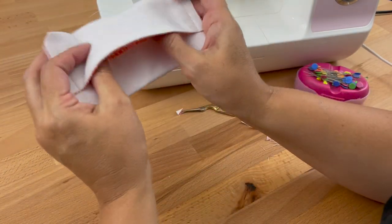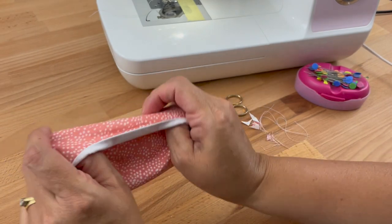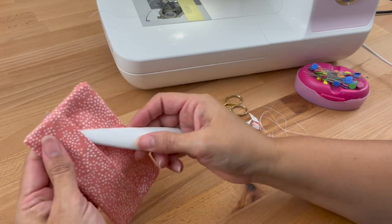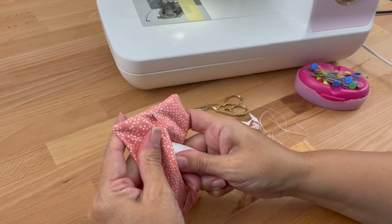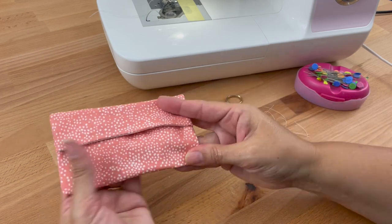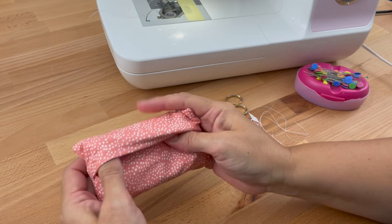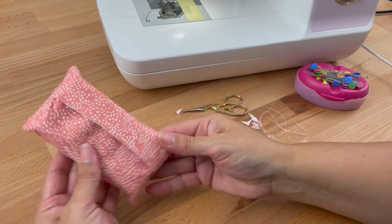Then we turn it right side out. You could use some blunt scissors or a point turner just to push those corners out — these are little extra tools you pick up along the way. They're not necessary but they do help. And now we've finished our pocket tissue holder! I can take a pack of tissues and pop them inside. Sometimes you've got to fiddle around a bit to get them sitting in there nicely — and we're done!